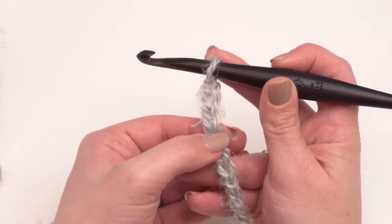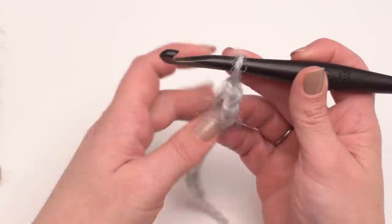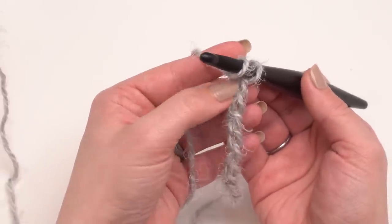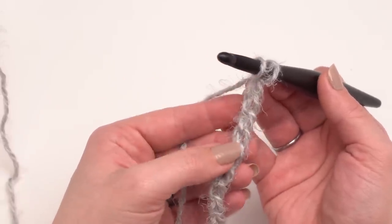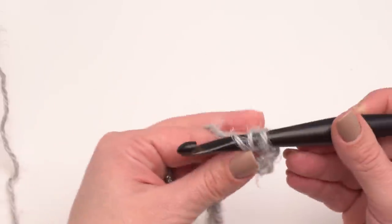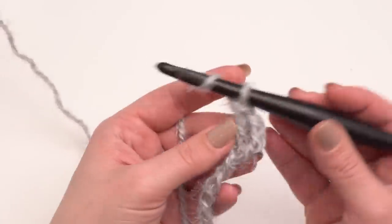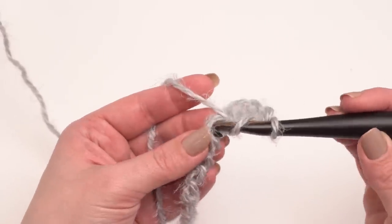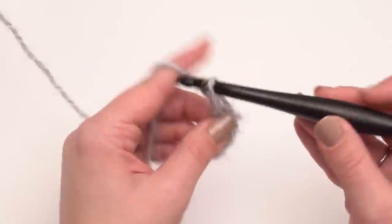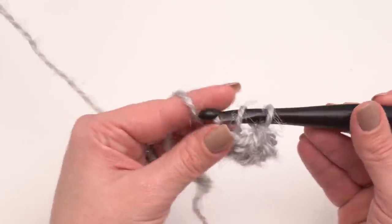That means we're going to make our first double crochet in the fourth chain from the hook. Yarn over and work into that fourth chain — one, two, three, four. I like to go into the back hump of the chain; I think it gives a nicer finished project, but it's totally up to you. Row one is just double crochet across — double crochet in each one of these chains until we get to the very end of the row. I'll see you at the end of row one.